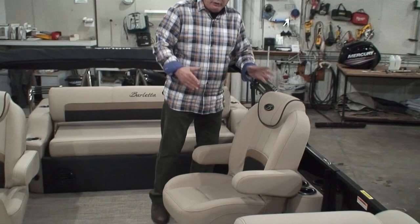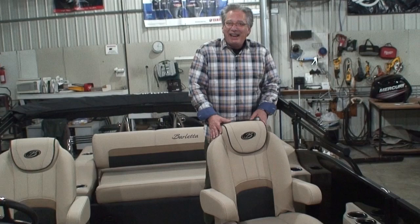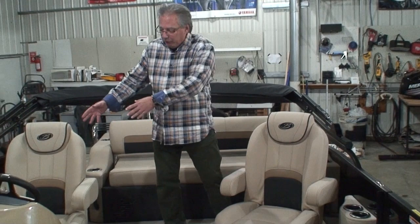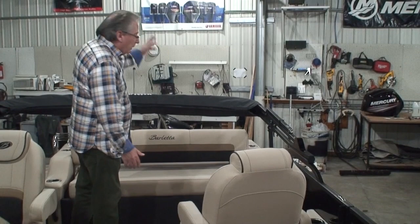So often what we find is the gals are just requiring that they have their own swivel captain's chair. So most of the time we stock the boat with the co-pilot's chair over here. This way the gals are right next to their husband — they can converse nicely if they go for a quick cruise at night or something. It's just the two of them, side by side. She can swivel, watch the shoreline, swivel around, watch the kids on the tubes, recline it and put her feet up. It's just a wonderful seating arrangement.